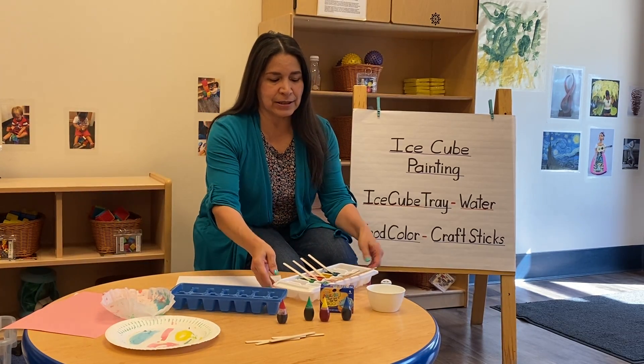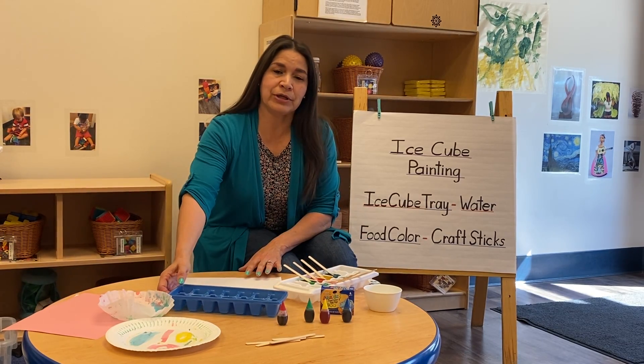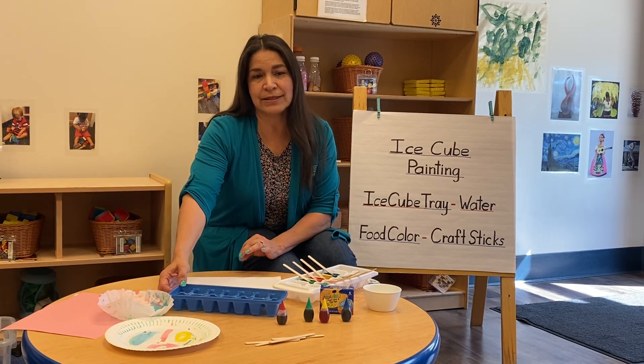What you will need is water, some food coloring, and a tray. You might want to do this the night before so the ice can set.